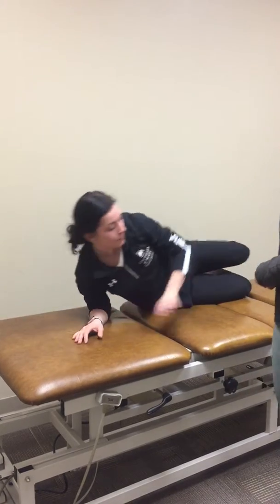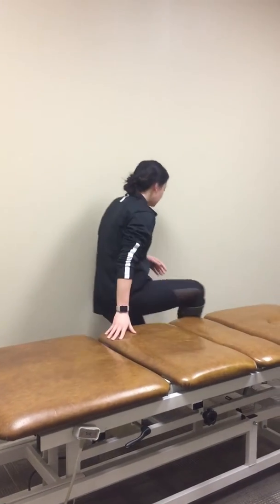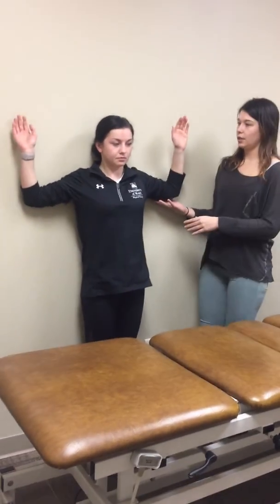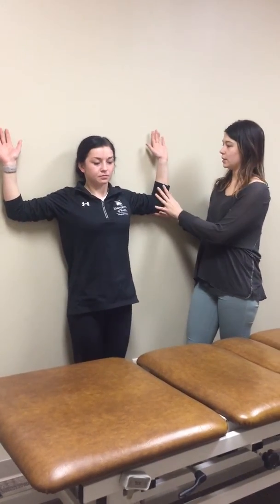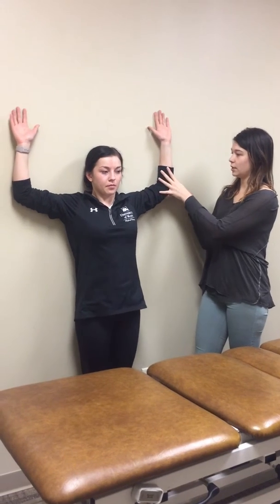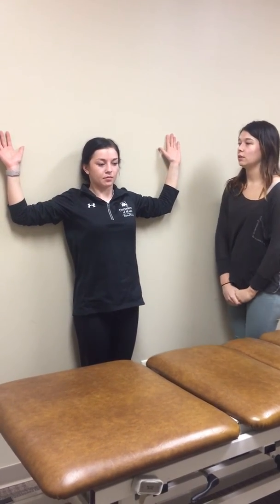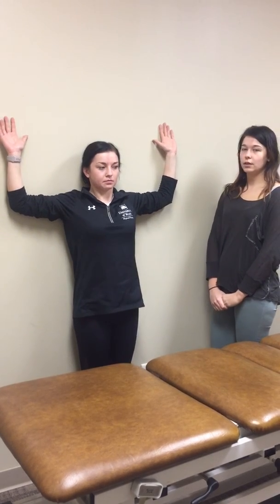After they progress through that, you can have them go to standing against the wall with their arms up at 90 degrees, then raising up against the wall like this, keeping their scapula and arms against the wall. You can also have them do three sets of ten with this.